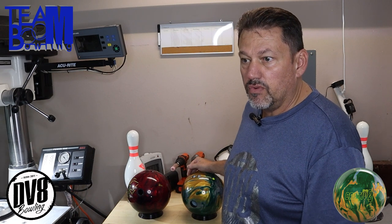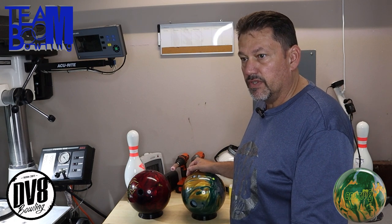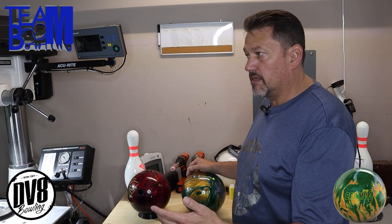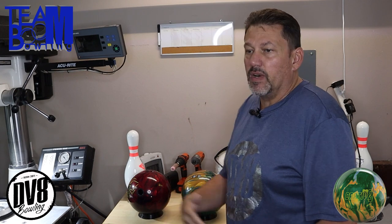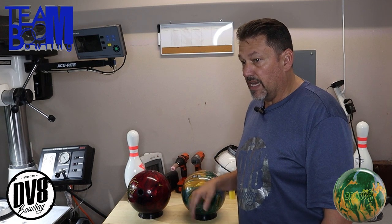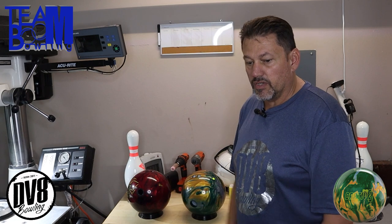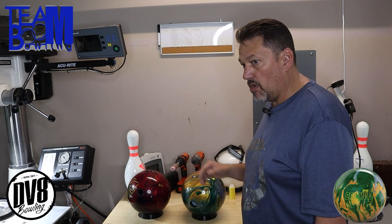You're going to see in the video I bowled on a typical 42-foot house pattern, but it was a little burnt up, so it was a perfect opportunity to showcase this ball on burn — since on fresh it's not going to be the greatest. You can see it rolls out, touches the friction, and just rolls back up. That's kind of what I was talking about. When you've got balls that start jumping through the face really bad, that's whenever this layout comes in handy.